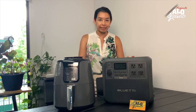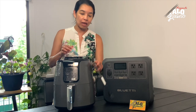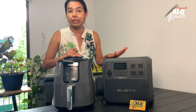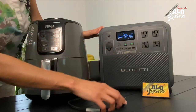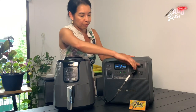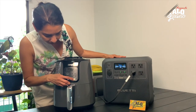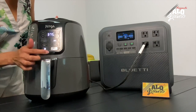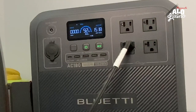Ya estamos en casa y vamos a probarlo con objetos que tenemos normalmente. Si algo pasa y se nos fue la luz, vamos a tener nuestra Bluetti ya cargada y lista para conectar nuestra olla de aire para freír. Es algo muy común en nuestros hogares. Primero prendemos aquí, luego el convertidor, y ya está funcional. Conectamos y vamos a ver cuánto jalará esto.